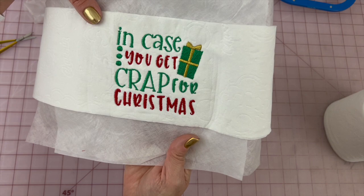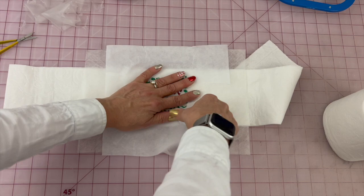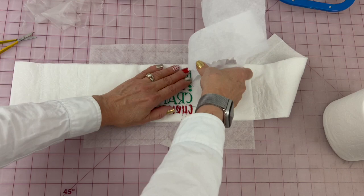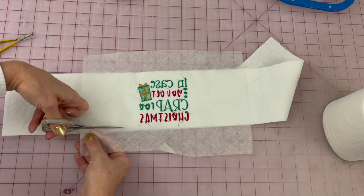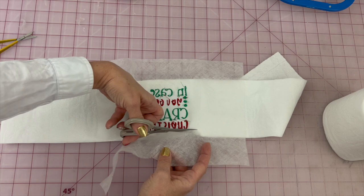Now on the back side — my bobbin is having issues — we're just going to tear away the stabilizer from the outside. I like to use the tearaway because it gives a little bit more extra stability since it's so flimsy. Now we're going to trim the excess poly mesh. If you want, you can leave it on the ends here — that could help it roll around on the toilet paper.